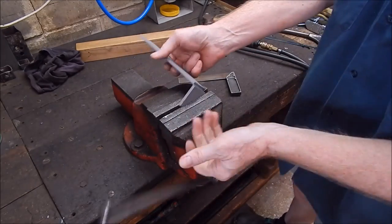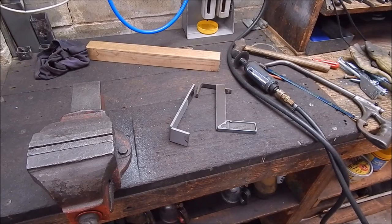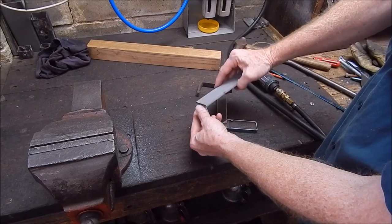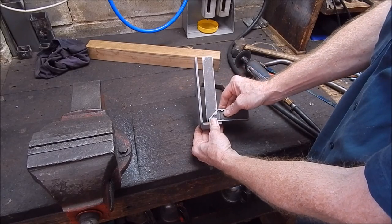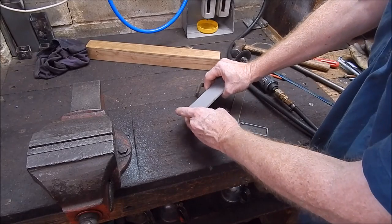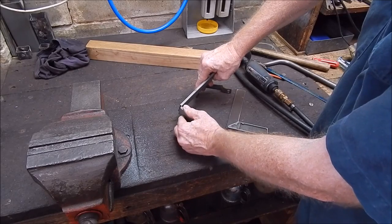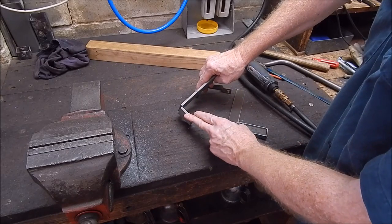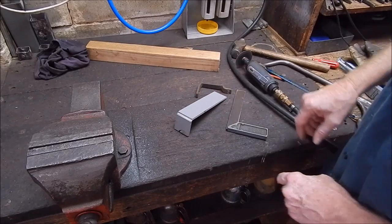It should bend back in line, so now we just check it with our square. When you bend it you can see what's happened — the back of the cut has opened up but the metal is held together. When doing 90 degrees you always bend it a little bit more than you want, because when you do your fillet weld and it contracts, it will pull the angle open. So you compensate for that. How much it pulls back can vary, so it's a bit of a guess, but just give it one or two degrees extra — no more.